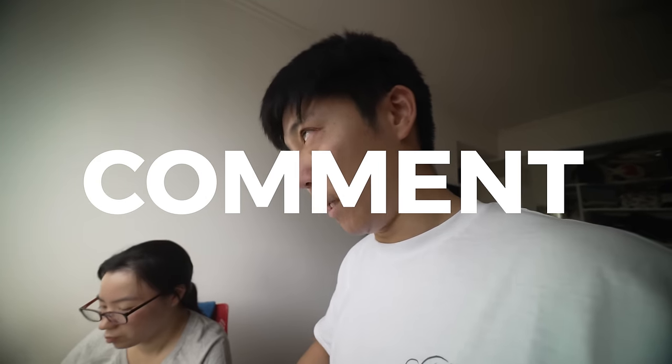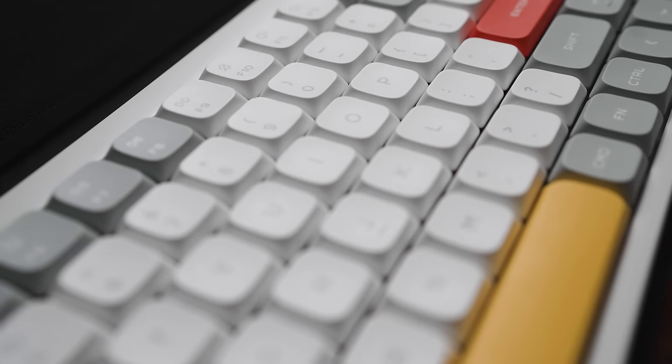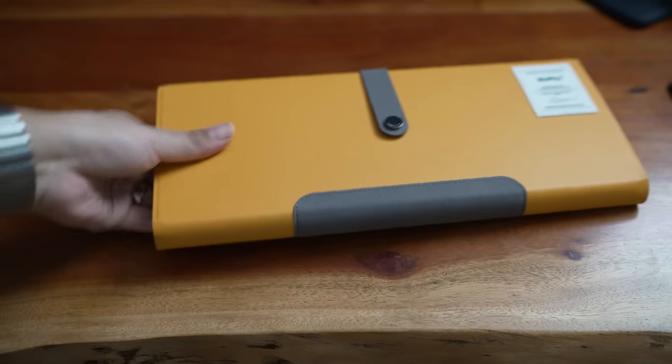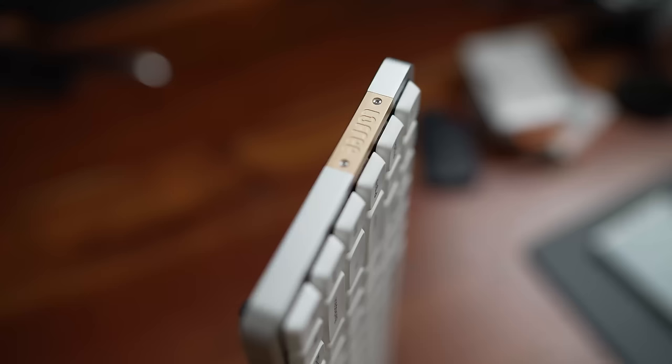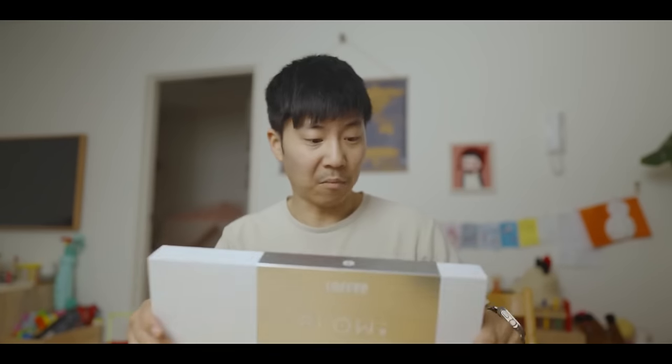Stick around to the end — just like and subscribe and comment, and I'll have a bot find a winner. Whilst the Newfie does a lot to make you feel good with the free stuff, my beloved Lofree Flow doesn't make you feel the same way with the unboxing.